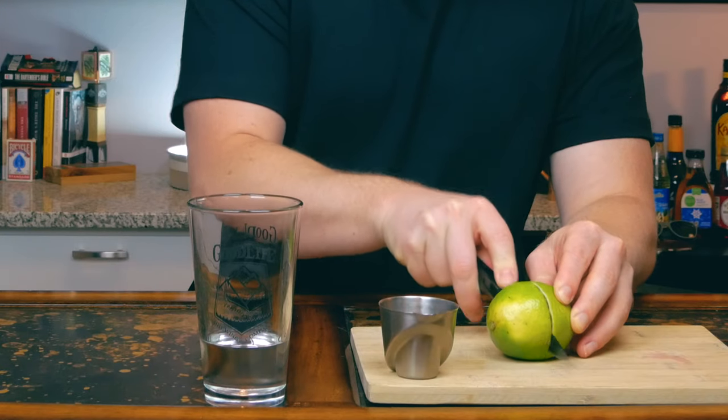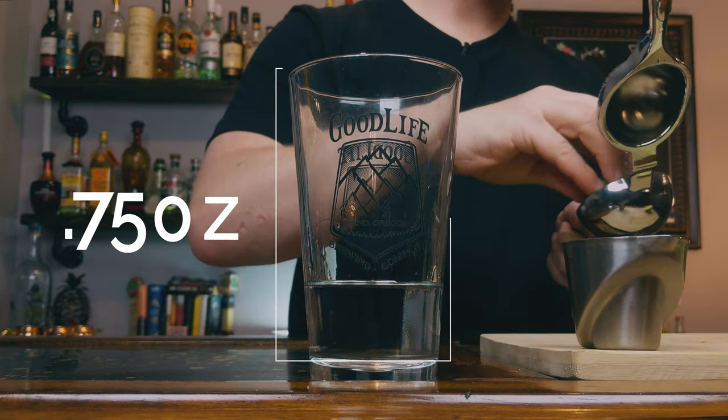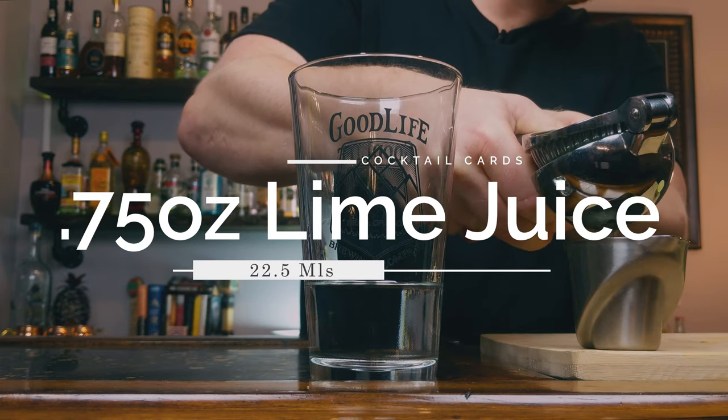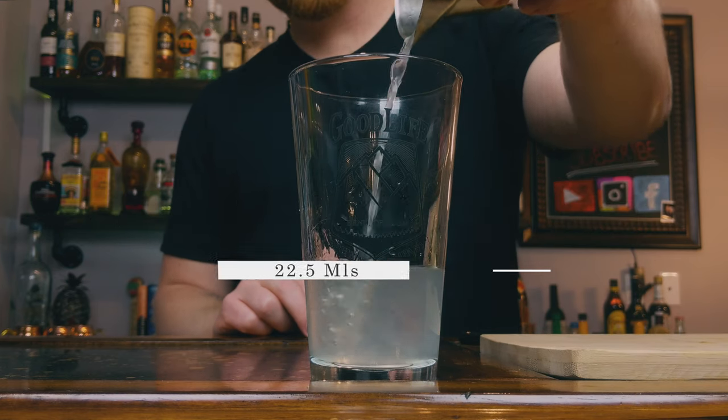Grab your lime and squeeze out three quarters of an ounce of fresh lime juice. Now we're ready to add some ice and give this drink a shake for about eight to ten seconds.